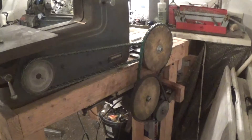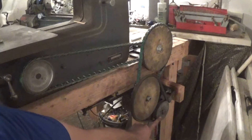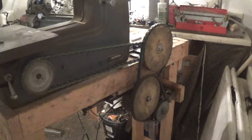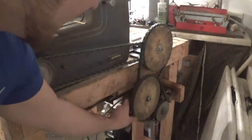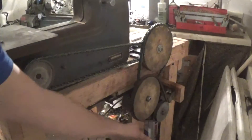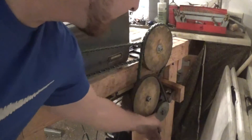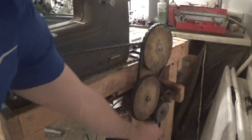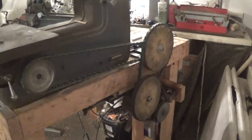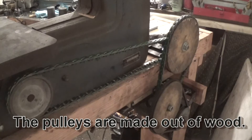It all starts with a half horsepower motor with an RPM of about 1750 to 1725. It goes through a gear reduction — I'm pretty sure this right here is two to one, and then on this pulley — this is an eight inch pulley — there is a small pulley on the other side, and the gear reduction between these two pulleys is eight to one.